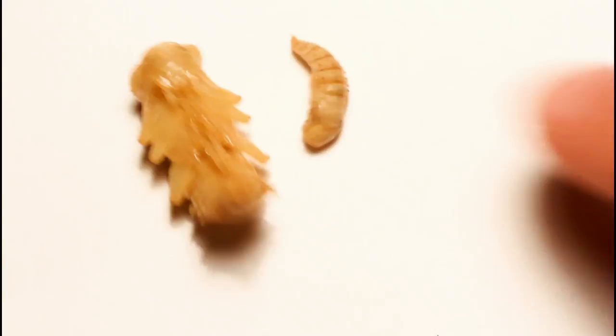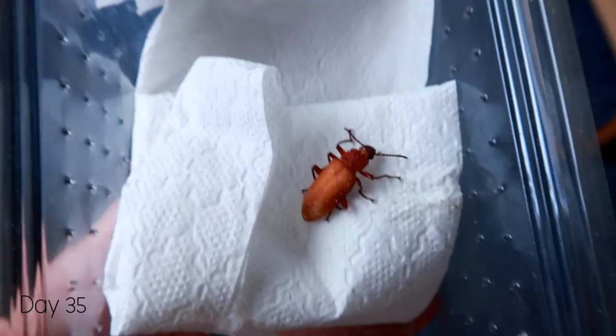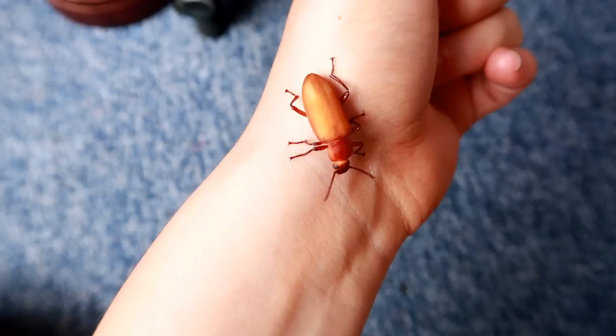Three days later, the pupa whose eyes had darkened was getting closer to hatching — its legs and antennae are now dark as well. Two days after that it actually hatched. I put the pupa in a cricket box overnight because I could tell it was about to change, and as you can see it's just hatched out. It's still a light colour but you can actually see its wings through its back.